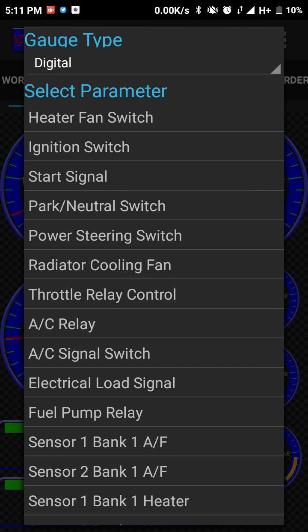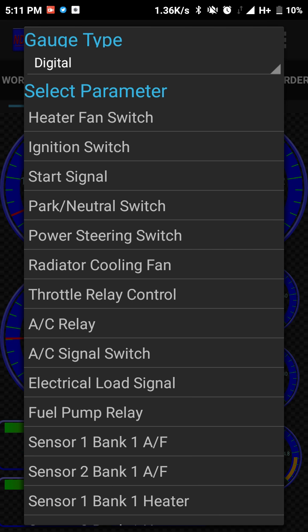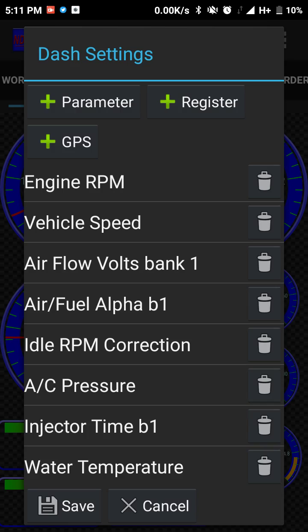You can also input whether the heater fan switch is on, sensor readings, brake switch status — quite a lot of items available.